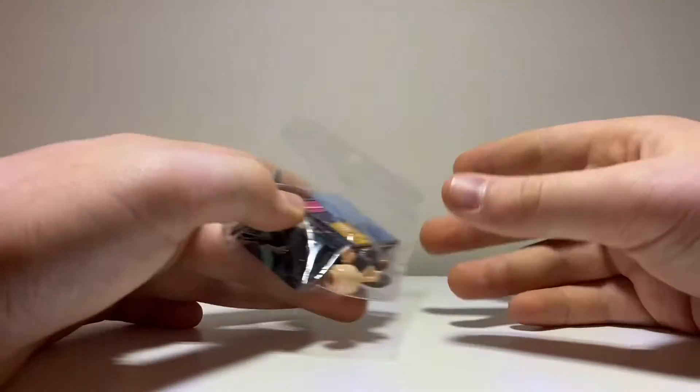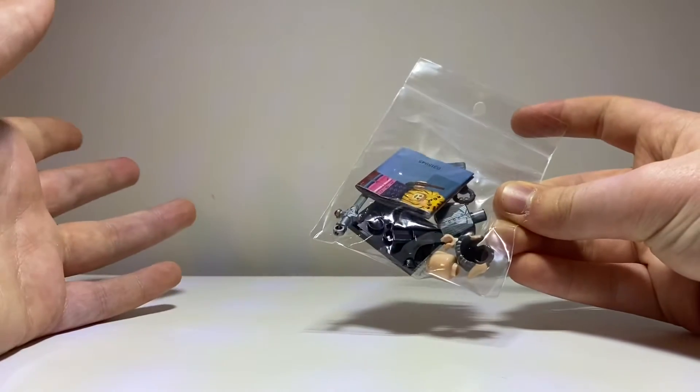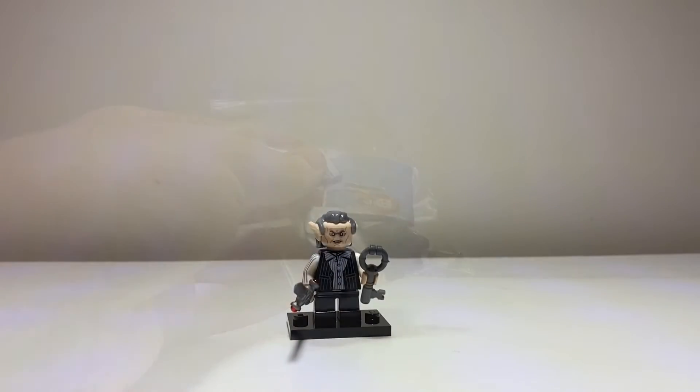If you've been watching my Harry Potter Collectible Minifigure Series openings, you know I've been looking for Griphook for a while. So I've basically got it here and I'm going to build it. Here it is in all its glory.